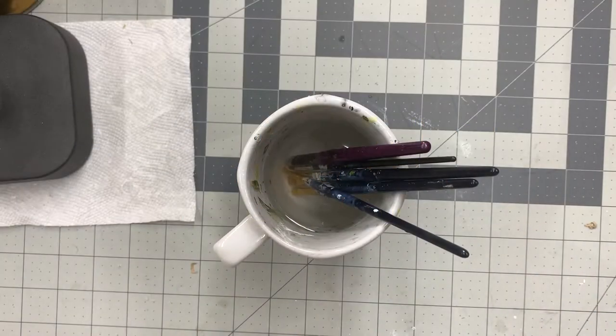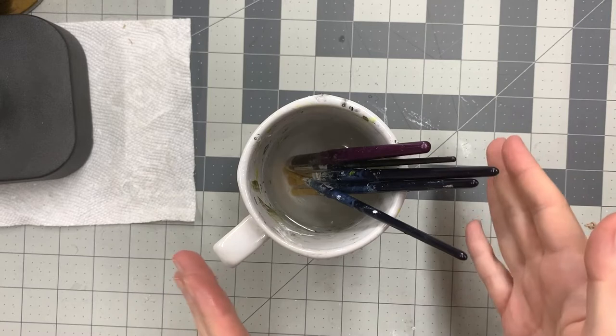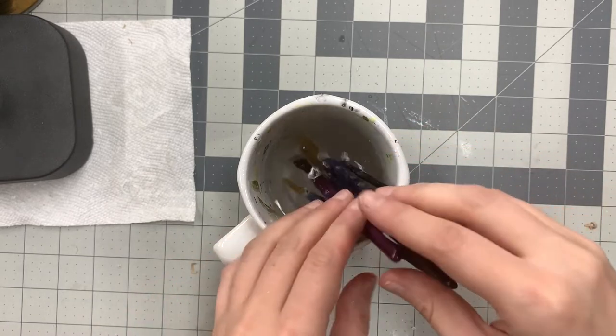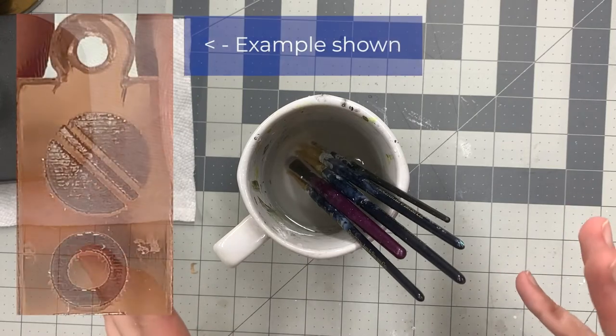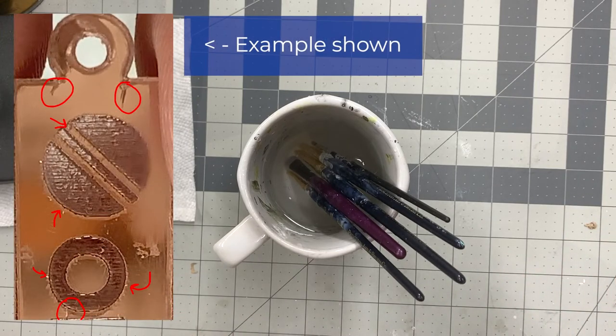For acrylic, what I do is I always just use plain water. When working with certain types of acrylic like mirrored acrylic, if you use things like rubbing alcohol, it will actually crack the mirrored acrylic. Even though I use alcohol on woods and stuff, for acrylic I like to just clean it with plain water.